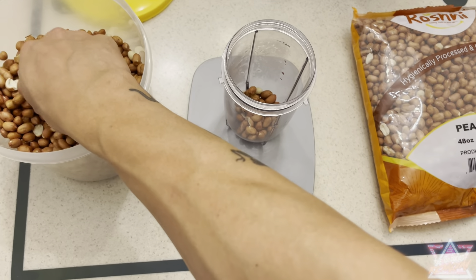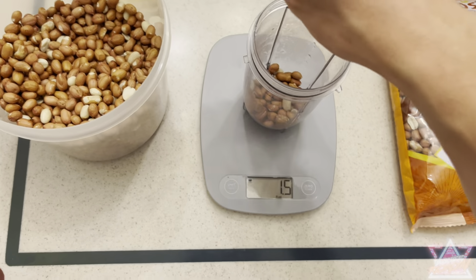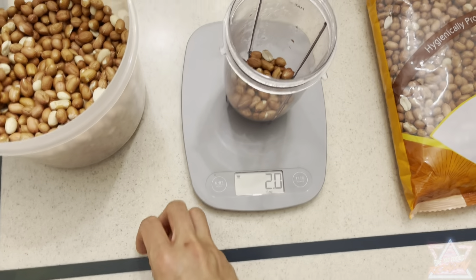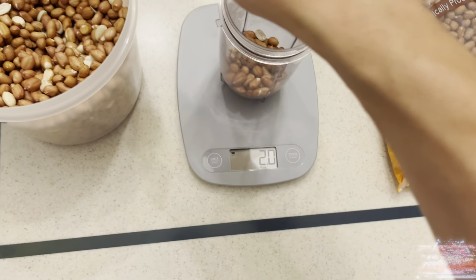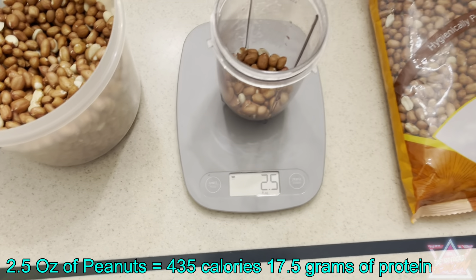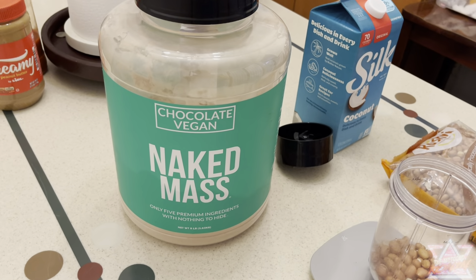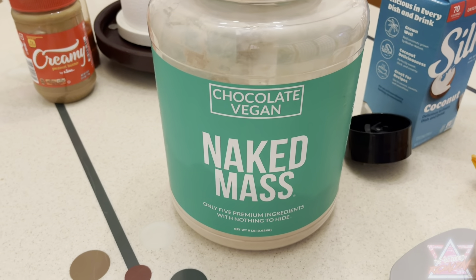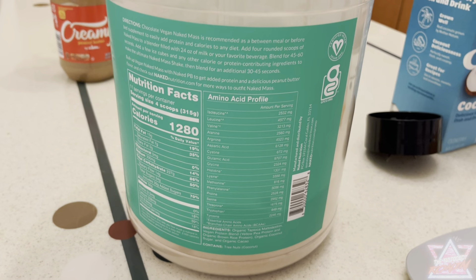I have it set to measure in ounces because I plan on using about two and a half ounces of peanuts. Peanuts are great if you're trying to bulk because they are a calorie-dense food and they have a good amount of protein.